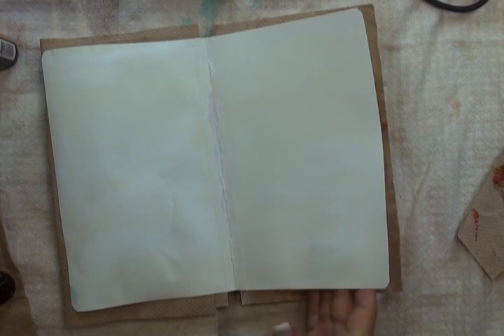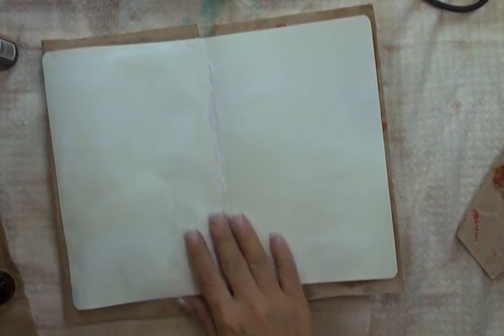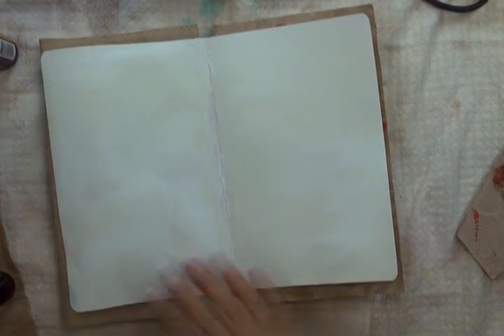For this particular art journal, I'm working in my large Moleskin sketchbook. Here you can see what the natural colour of the pages looks like. I've gone ahead and placed a piece of masking tape across the seam between the pages, and then I've covered both pages with gesso.